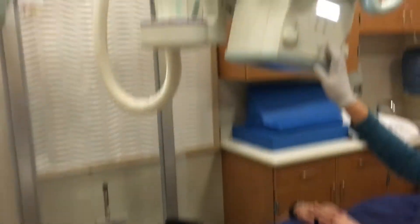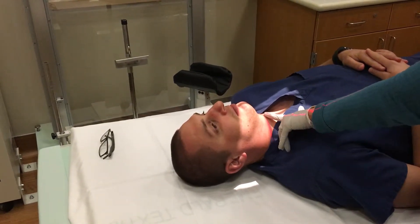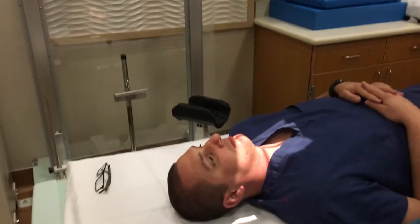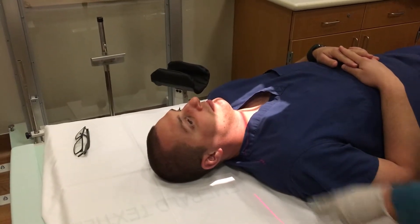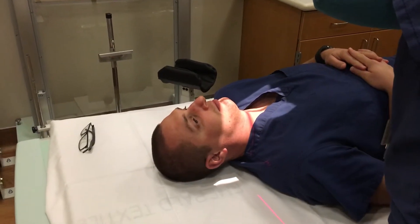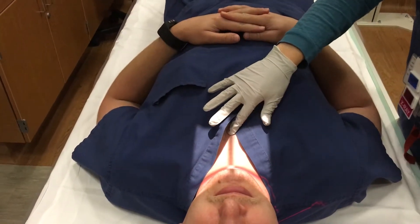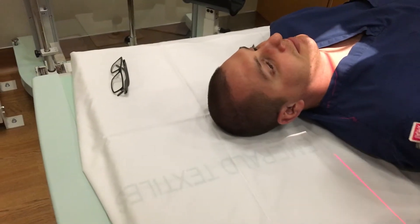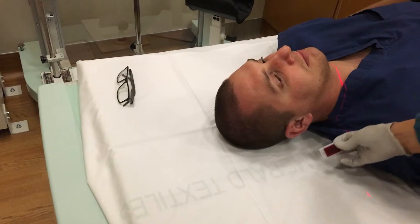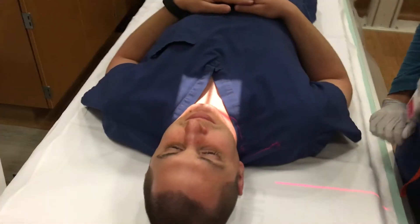Then you're going to line up your light so that you're entering at the thyroid cartilage, which is at C4. You're going to collimate your light so that it's just above the chin and then a little bit below the manubrium. You want a little bit of light on your side so you can put your marker right there. And that would be your AP position.